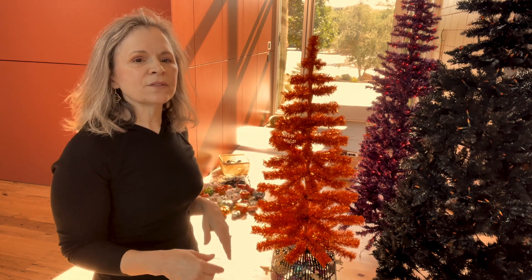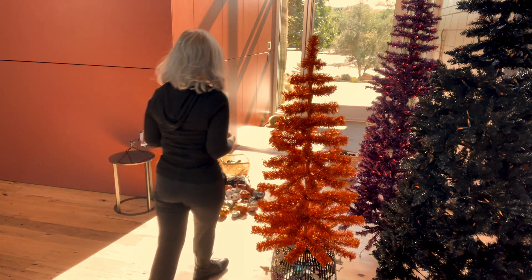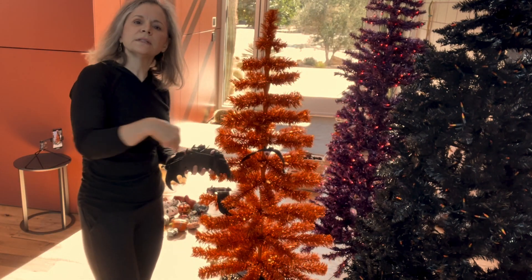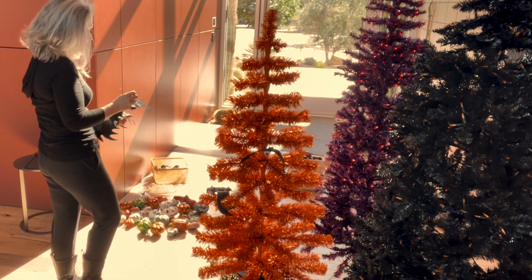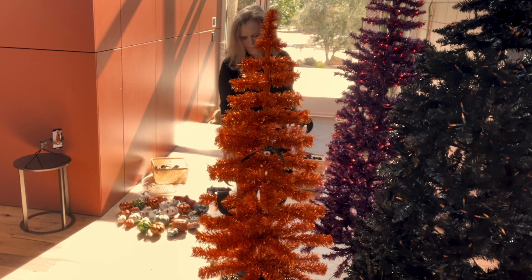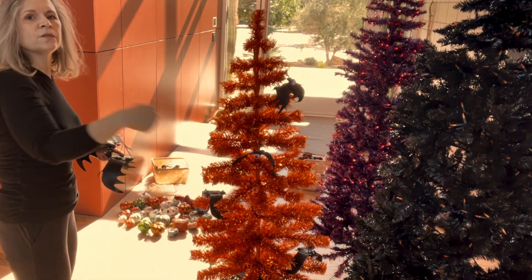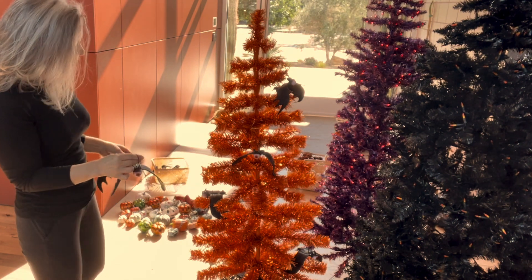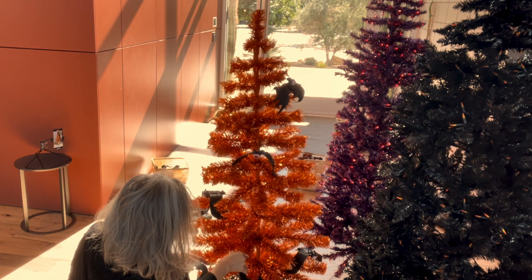We're going to hang the bats first because we want them free-flowing, as if they're flying, and we don't want them to be encumbered by any of the other ornaments. Try to evenly space them and imagine as if you were spiraling around the tree. Once you've done one spiral around and have a few ornaments placed, go in and fill in your gaps.